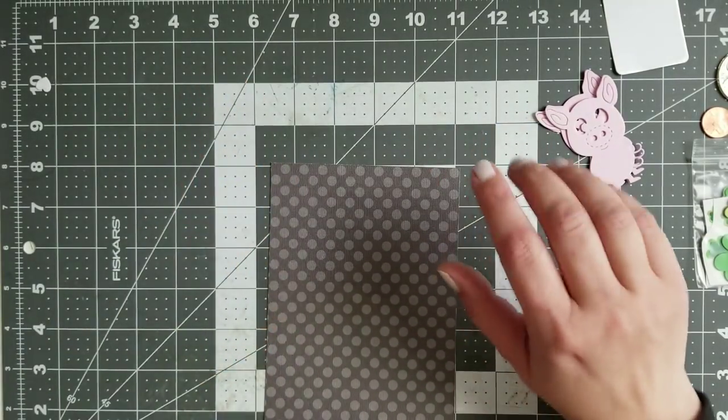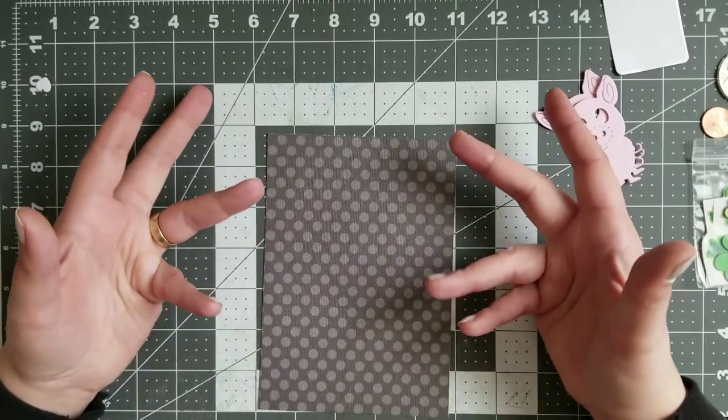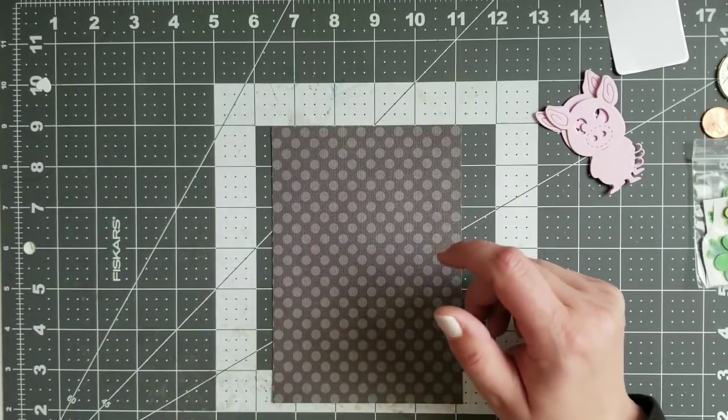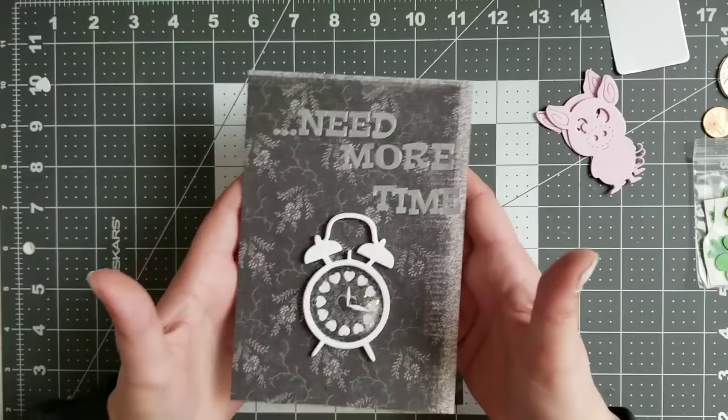Hi YouTube! Welcome to my next part of my If You project. Last time I made my shaker, and this is how it looks like.